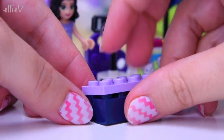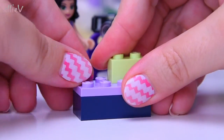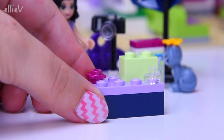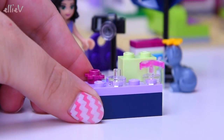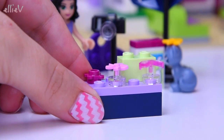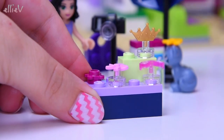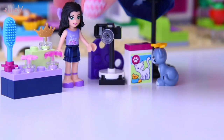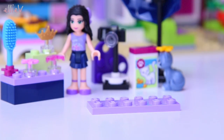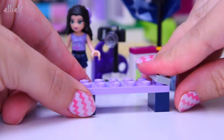We need the makeup and dressing-up area — the accessories area. So for this we're going to have a whole range of standard Lego Friends accessories: sunglasses, a little pink flower, and up here a tiara, a little crown, and a brush — because we need to get all those beautiful locks groomed and smooth and gorgeous ready for the photo shoot.